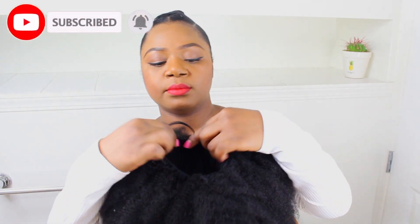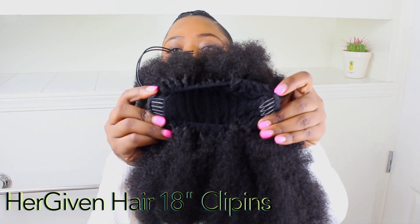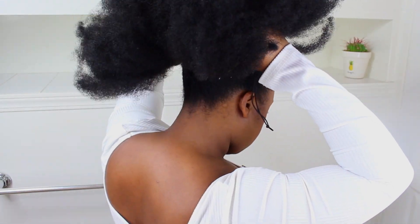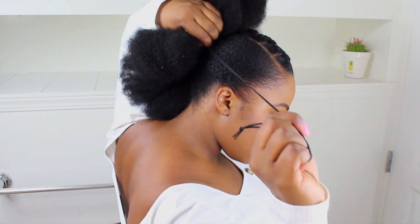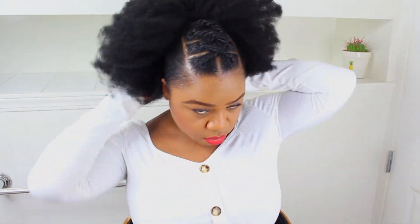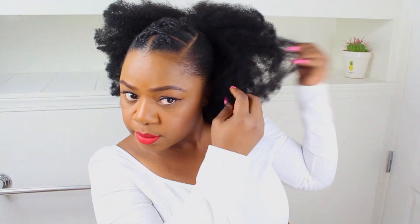Now for the back part — some of you thought it was my afro, but we're cheating! I'm using a ponytail I got from Giveén Hair a long time ago. I think it's going to look cute with this hairstyle. You can use any ponytail — a Mali hair ponytail, whatever you think works. Try it and see how it looks; if it looks good, it looks good. I'm just playing with it to make sure the afro looks nice and how I want it.